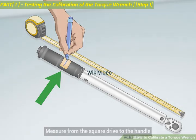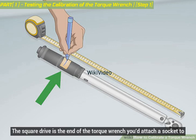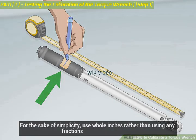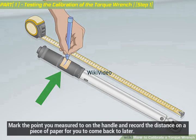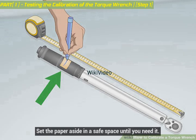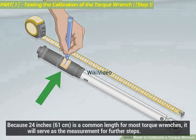Measure from the square drive to the handle. The square drive is the end of the torque wrench you'd attach a socket to. For the sake of simplicity, use whole inches rather than using any fractions. Mark the point you measured to on the handle and record the distance on a piece of paper to come back to later. Set the paper aside in a safe space until you need it. Because 24 inches is a common length for most torque wrenches, it will serve as the measurement for further steps.